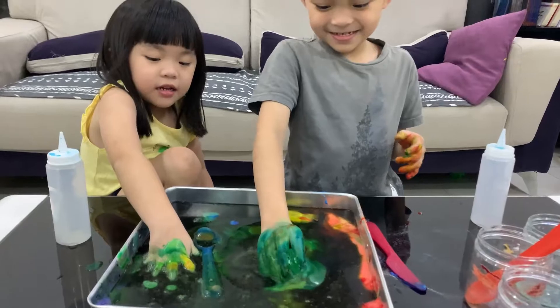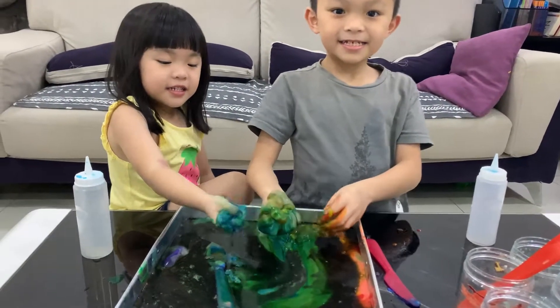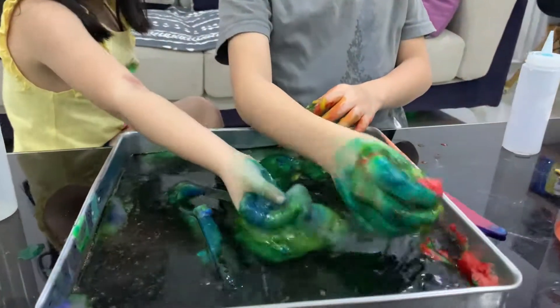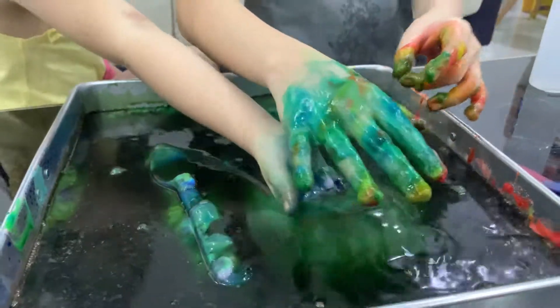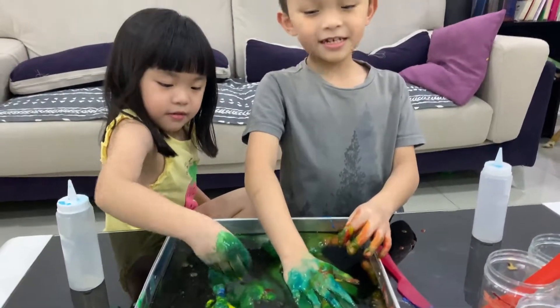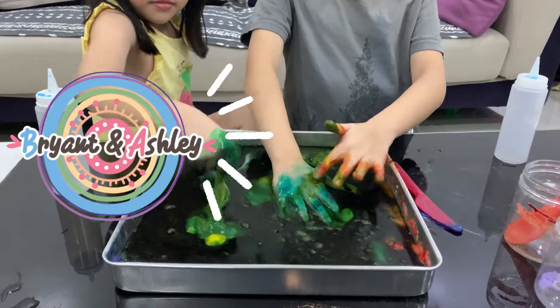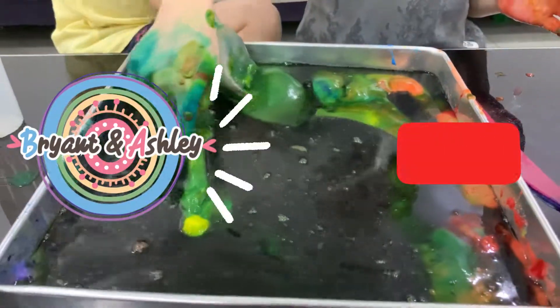Yeah! Bye! See you next time! Mommy, see this, huh? I'll take this big one here. The water's so cold! Look at your hand, it's so dirty! It looks like dirt. Thank you for watching our channel. Bye-bye! Why is this all black?